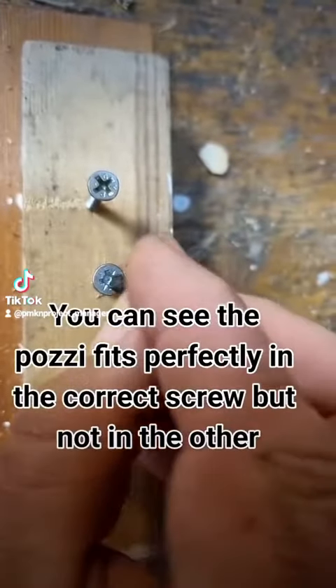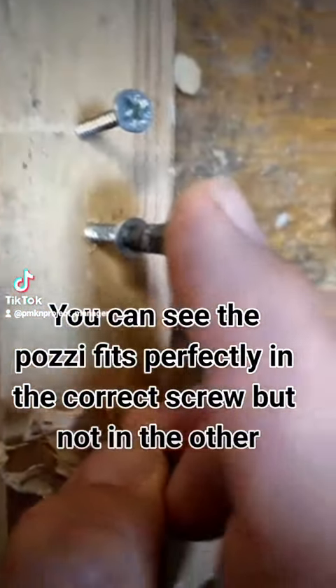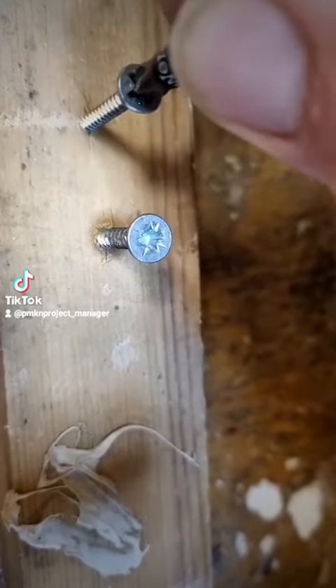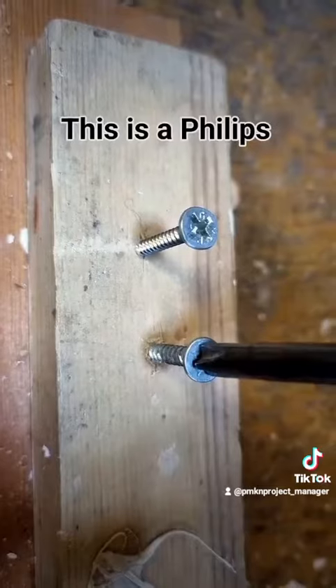You can see the Pozi fits perfectly in the correct screw, but not in the other. This is a Phillips.